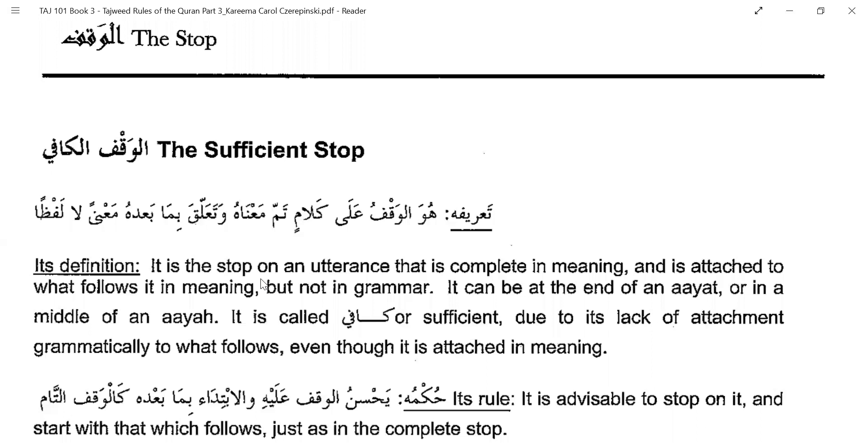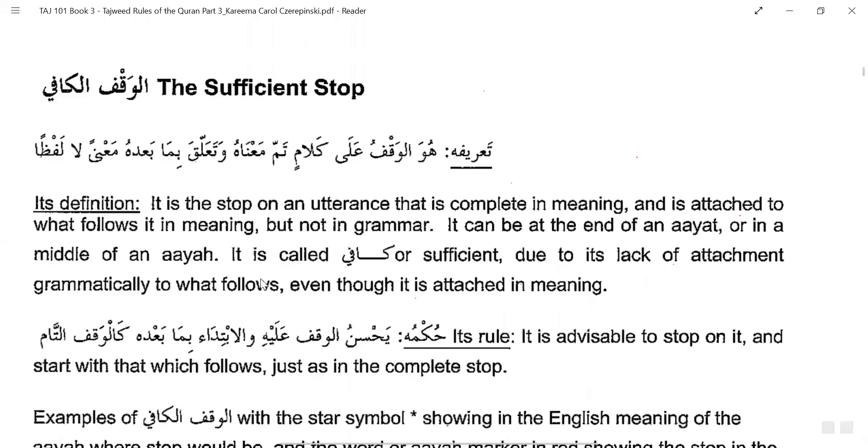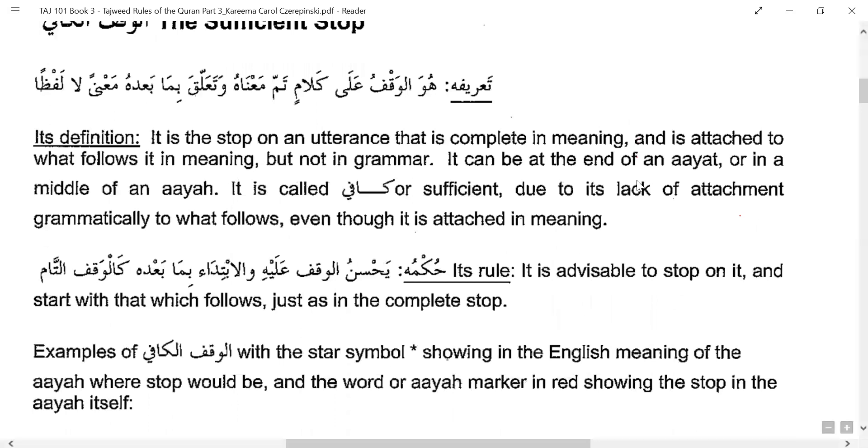It is called Kafi or sufficient because of its lack of grammatical attachment to what follows. When things are attached in grammar — like 'fil bayt' — you cannot break them. But if words are not grammatically attached, it is okay to stop there. It can be at the end of an ayah or in the middle of an ayah. The meaning is still continuing, but grammatically they are separate.